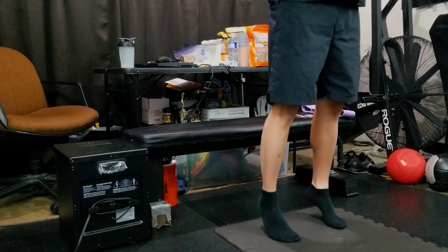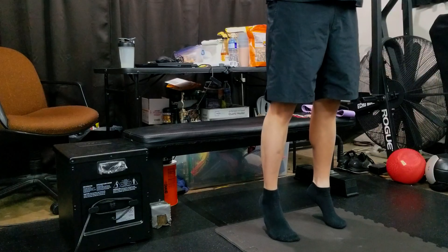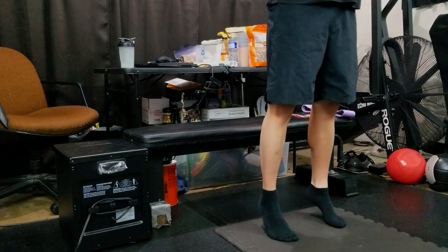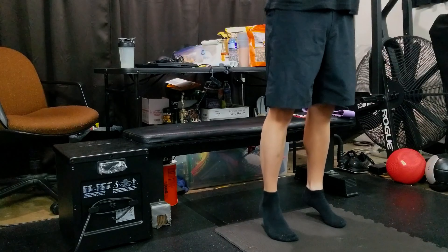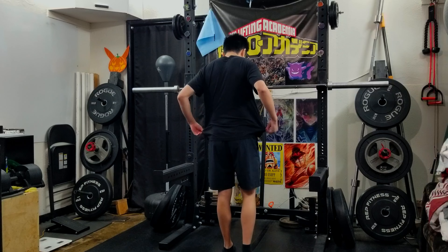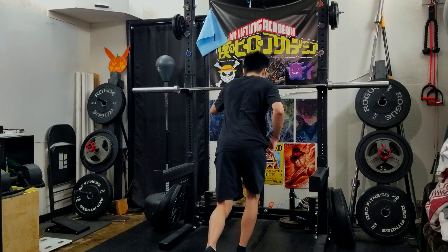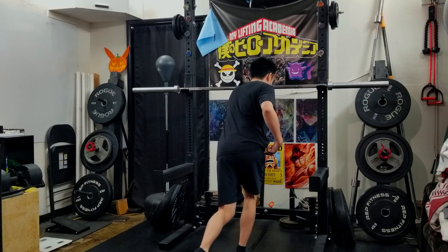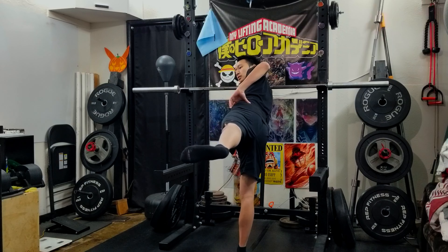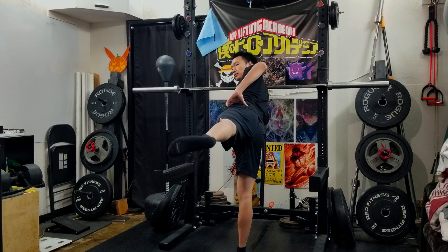A couple warm-up calf raises. I find doing these before squats really does help. My other go-to warm-ups are hip airplanes, where I usually use this bar to help me balance a little bit. I begin from the hinge position, and I make sure I internally rotate and then externally rotate. Some people will do it much better, but I feel good when I do these — well, otherwise I wouldn't do them.